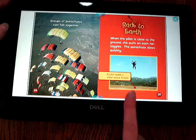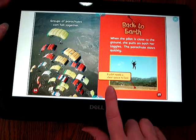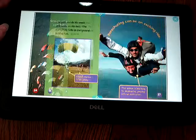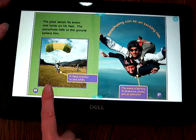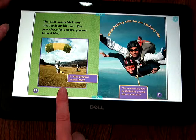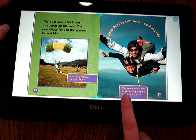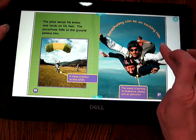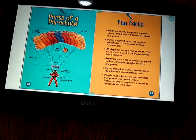When the pilot is close to the ground, she pulls on both her toggles and the parachute slows quickly. A pilot needs a clear space to land, maybe in a field. The pilot bends his knees and lands on his feet; the parachute falls to the ground behind him. It takes practice to land safely. Parachuting can be an exciting ride. This woman is learning to skydive by jumping with an instructor — they're jumping together. And that's the end of our story all about parachutes.